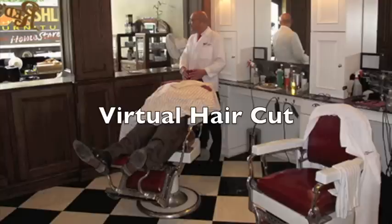Luigi? Luigi? Luigi, it's Manuel here. The person is here for the virtual haircut. You better come up. I come right now. He is coming up right now. Meanwhile, I will go over here and play the music on the guitar, because that is what I do here at the barber shop.